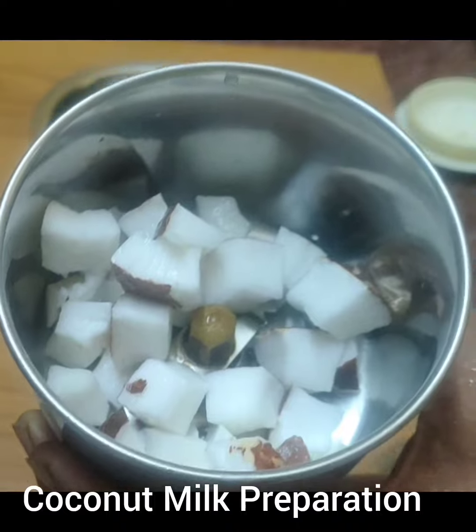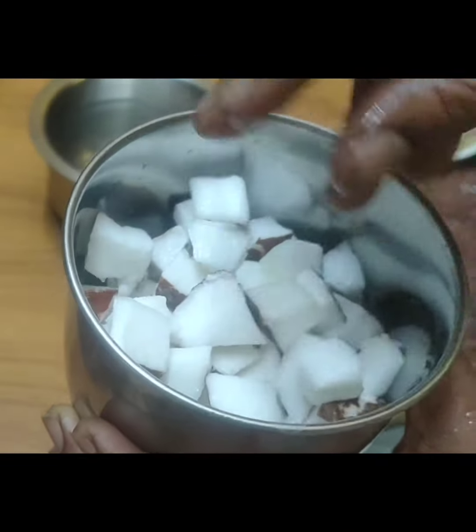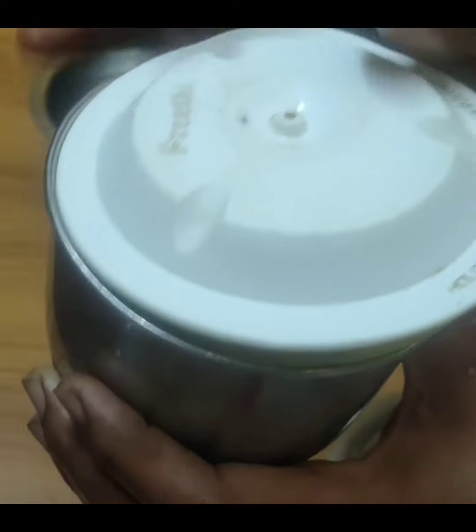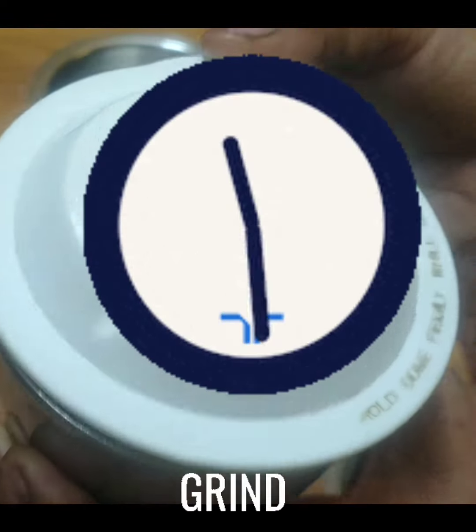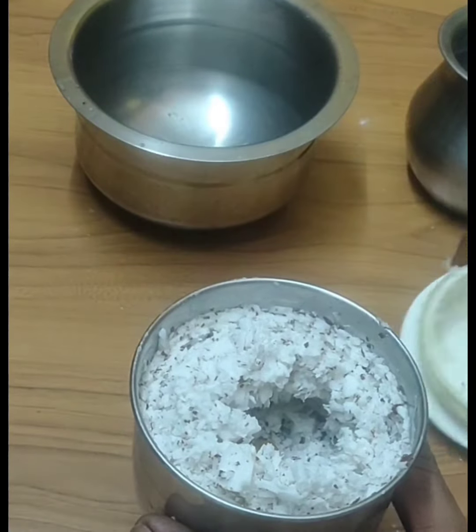You can do it with your own preparation. You can cut it with your own way. Make a little texture and place the same texture.